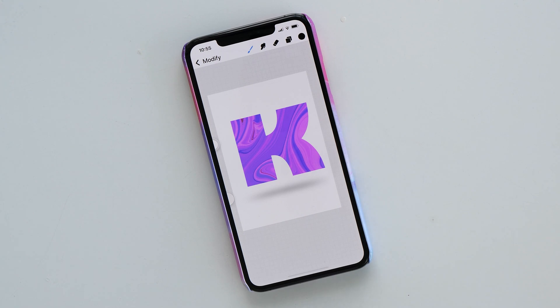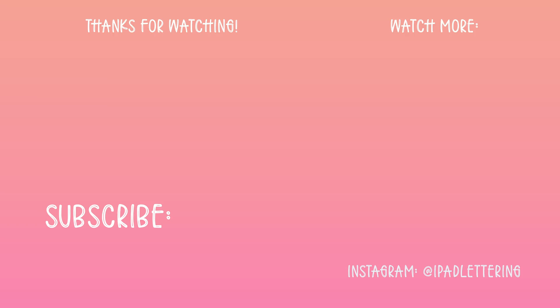And there we go! This has been a quick overview of some of my favorite features in Procreate Pocket. Make sure you give me a thumbs up if you like this video, and let me know in the comments if there are any other features you'd like me to show you with Procreate Pocket. Thank you so much for watching — I'll see you in the next video!